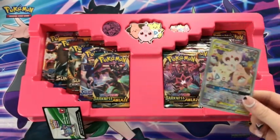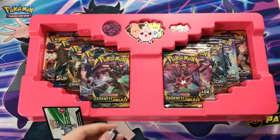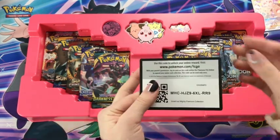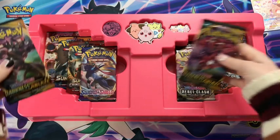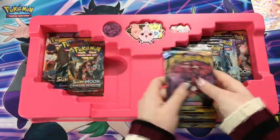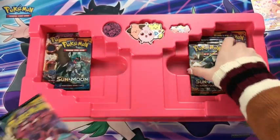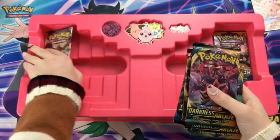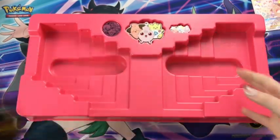Alright, so we've got that — the plastic thingy just popped. We will set that over there. Got that code card. Now packs: we've got two Darkness Ablaze, Sword and Shield, some beautiful Rebel Clash, Crimson Invasion, Burning Shadows, Sun and Moon, Burning Shadows again, Steam Siege, and finally a Sun and Moon. Set those two aside for now.